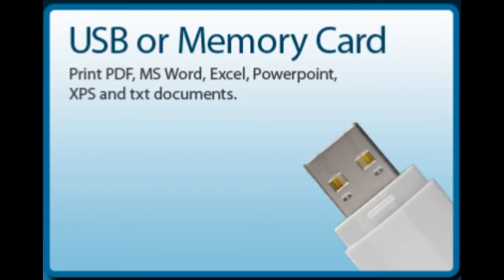A third method for getting a document to the printer is to save it on a USB device. It is important that you follow all the rules in terms of the file types and no special characters.